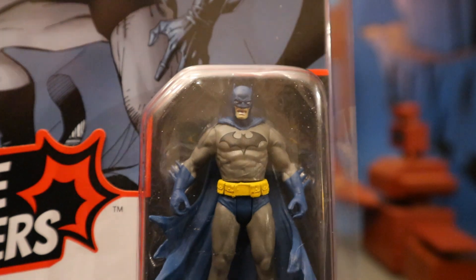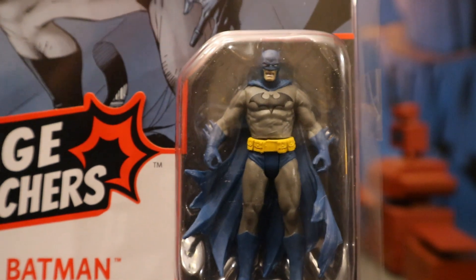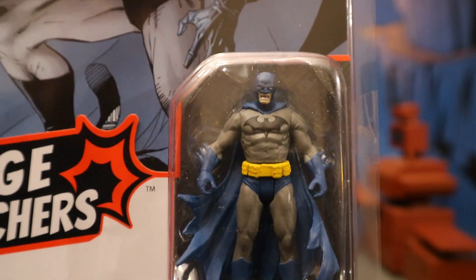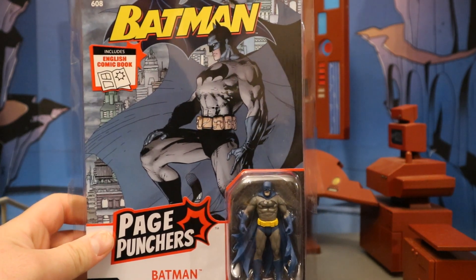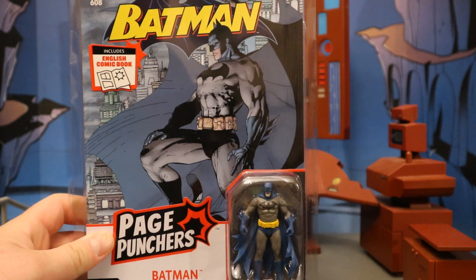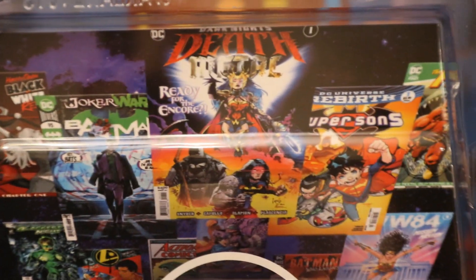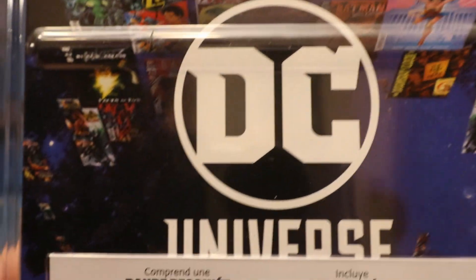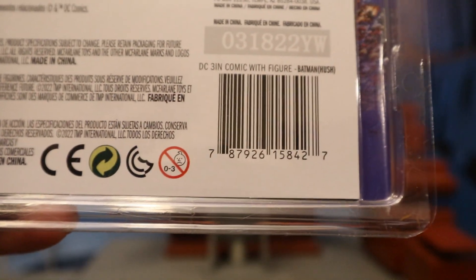He looks more or less like a shrunken down version of the 7-inch scale guy. The cape has the same pose and he's got the same expression on his face. This guy has almost no articulation, at least upon a first glance, but we'll check that out. I thought to myself, if I see these at the store and I like how they look I may pick them up — and that is not the case. I saw this at the store, I thought it looked pretty bad, and I still picked it up. I'm just a crazy Batman collector like that. On the backside you can see some advertisements of more recent comic stories — DC Universe — and a barcode.